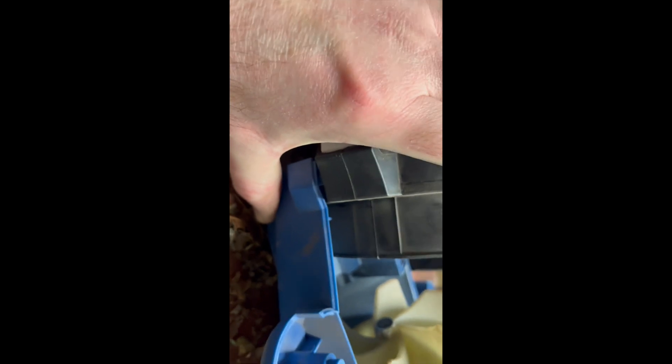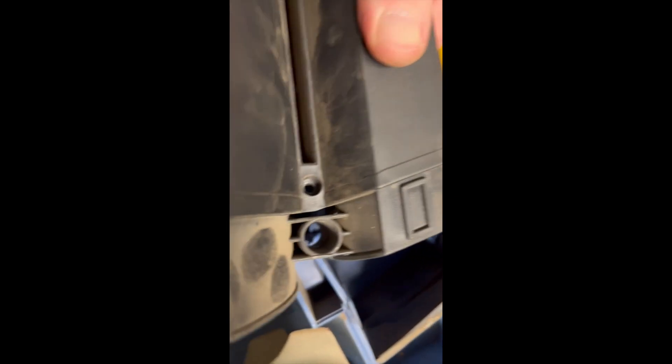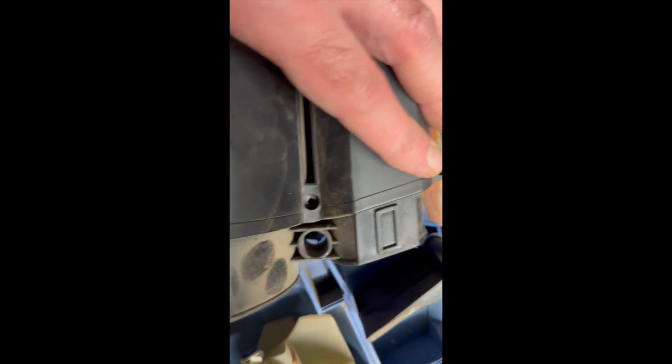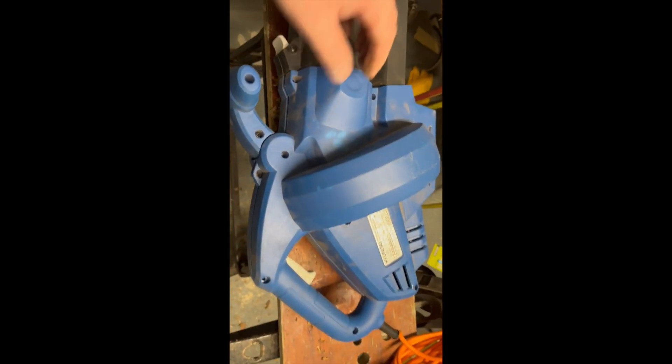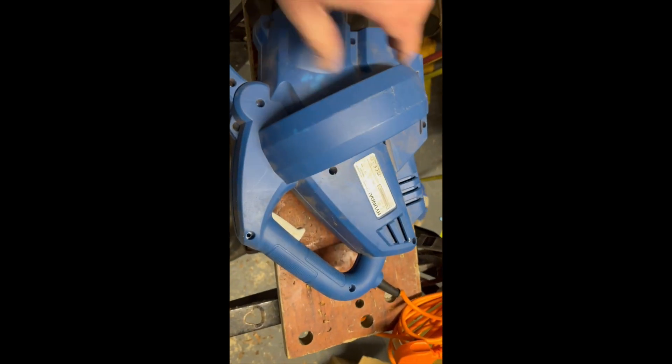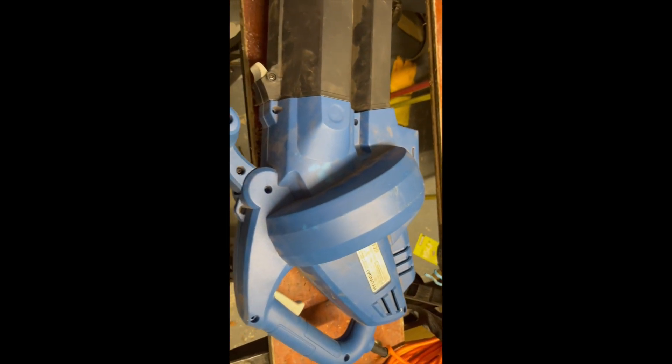Excuse the shaky camera. Let's try to get that thing back onto its spigots — it's a bit fiddly. You need to be a bit brave if you're going to do this, and obviously you'd be a trained technician otherwise you shouldn't be doing it. But as you can see, there's one of the little screws.